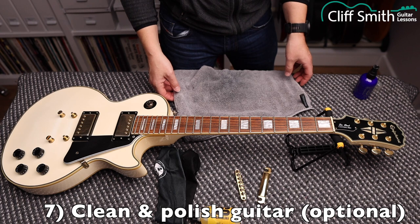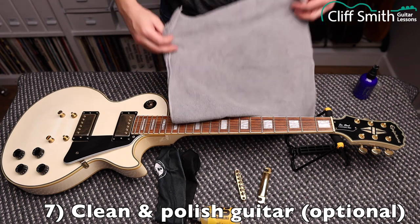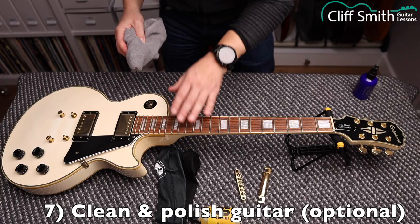Once we've applied the polish to the guitar, we now need to polish it off. Use the other side of the cloth and polish the whole guitar — not the fretboard.